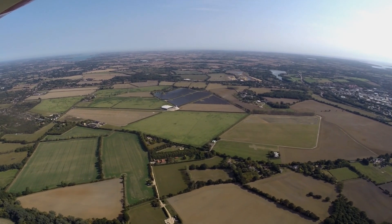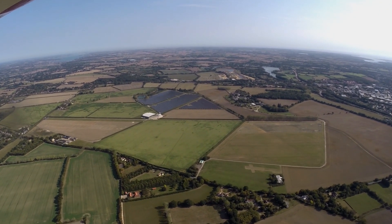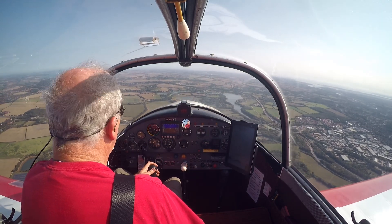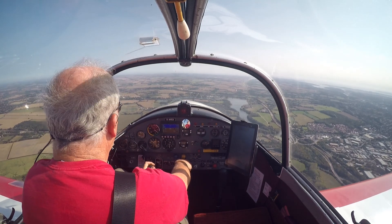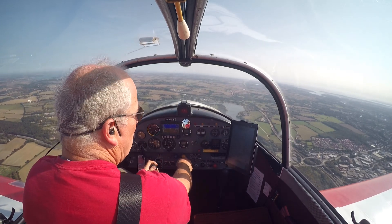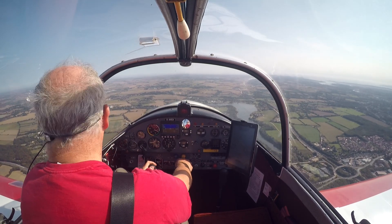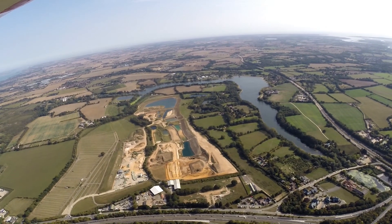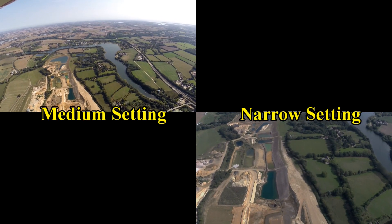At the moment we've got rule of six in place, which means you can't have a gathering of more than six people. I've got quite a few bits and pieces of film that I can use, so if we do have a lockdown it will be disappointing, but it won't necessarily stop me from keeping my upload schedule sorted. In fact, I've already planned the next four or five.